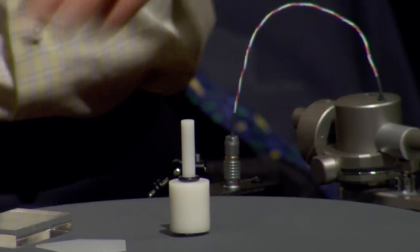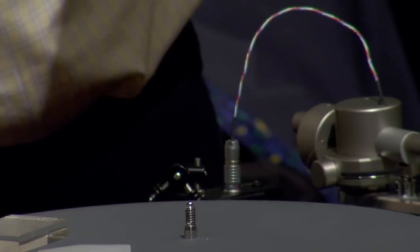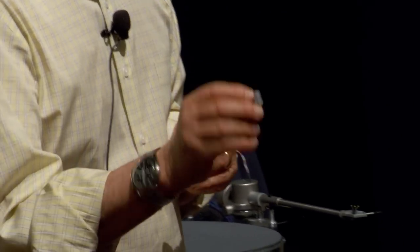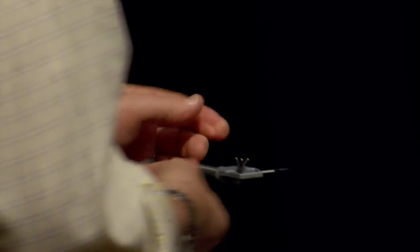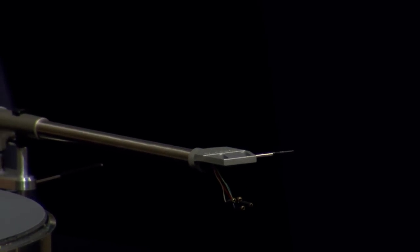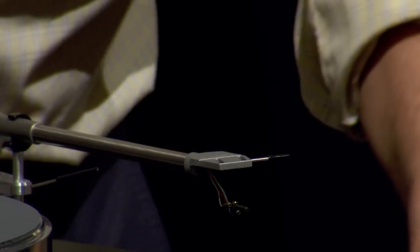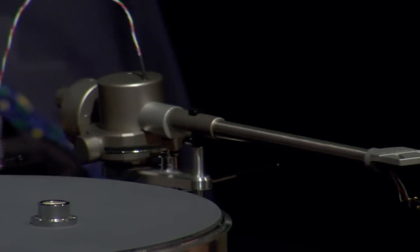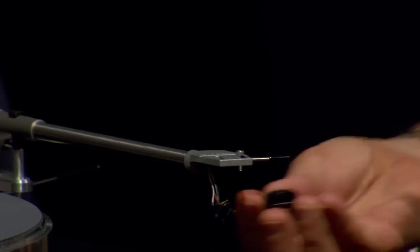Assuming the pivot-to-spindle distance is correct, the first thing you're going to do is install the cartridge. You want to make sure your cartridge has a stylus guard. The first thing I like to do is just put one screw in instead of two, so I have access to the back of the cartridge. Also make sure your platter is level — get a little bubble level, put it on the platter, and make sure it's level. This one happens to be level, which is a good way to start.